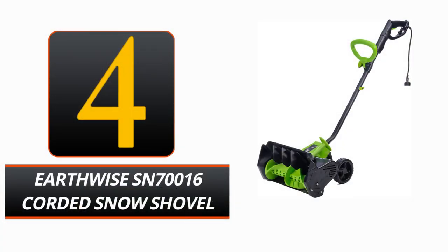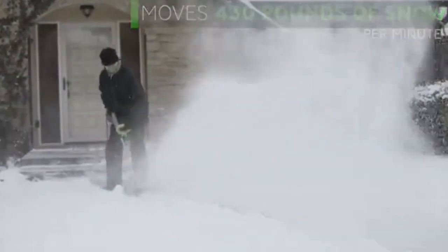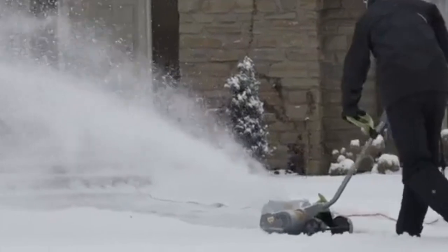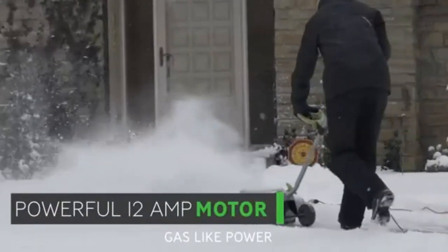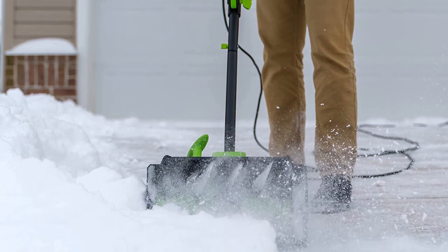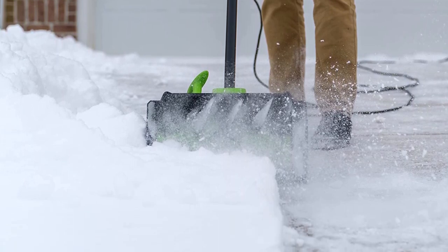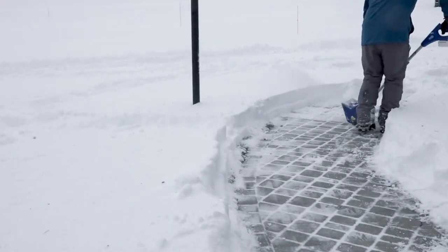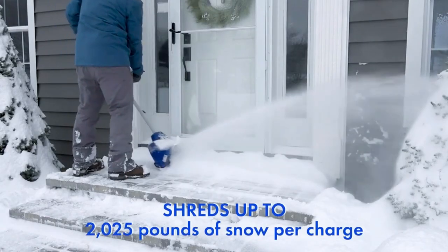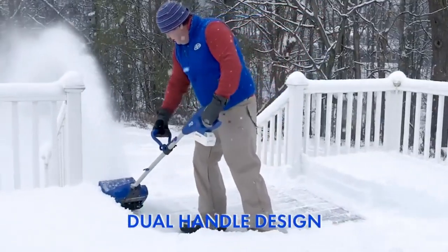Number 4. Earthwise SN 70,016 Corded Snow Shovel. Powerful and convenient, the Earthwise SN 70,016 Corded Snow Shovel is an essential winter tool. With its robust 12-amp motor, it can clear 430 pounds of snow per minute — as much as a gas-powered snow thrower. This electric snow blower can clear a path 16 inches wide and 8 inches deep. You can enjoy a snow throwing distance of up to 30 feet, and the 6-inch rear wheels make it even more convenient to use and transport. With its auxiliary handle and cord retention hook, this snow thrower is a breeze to use, and its dual-curved auger blade guarantees superior snow movement and a greater throw distance.